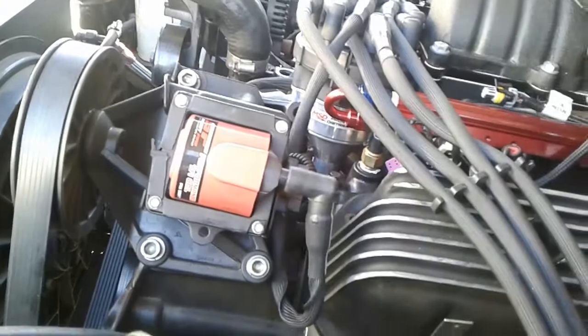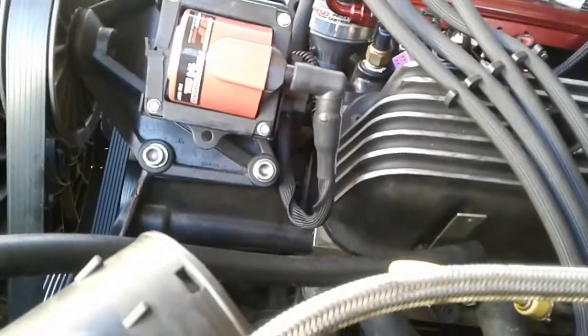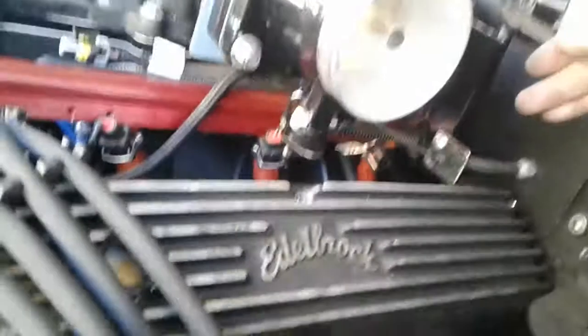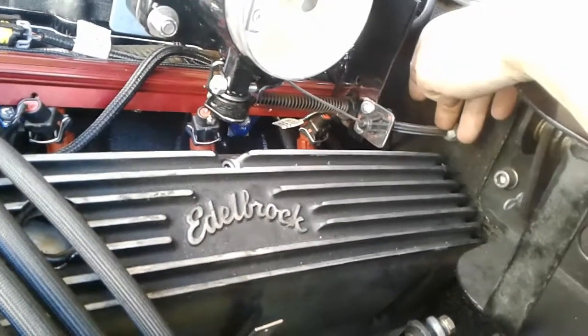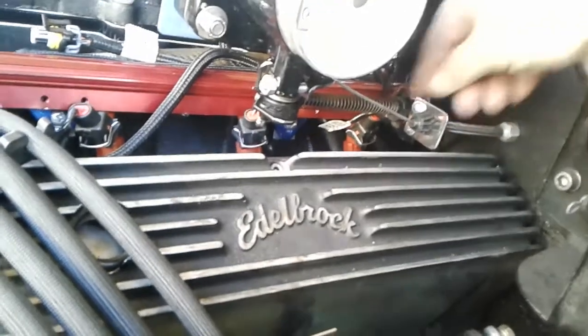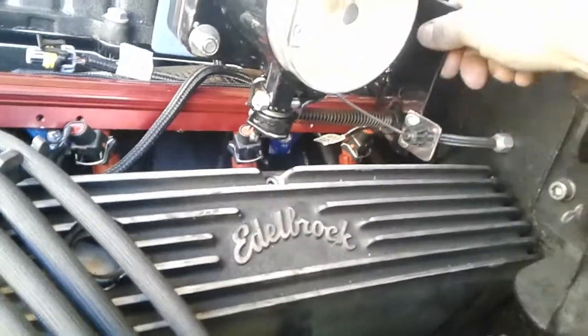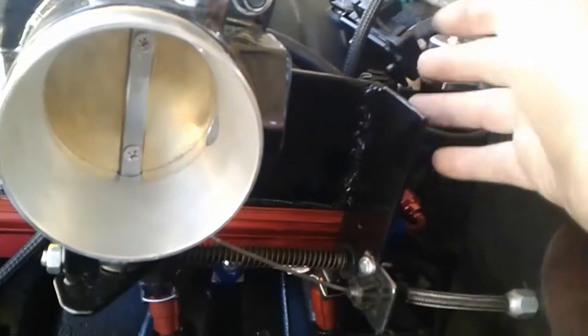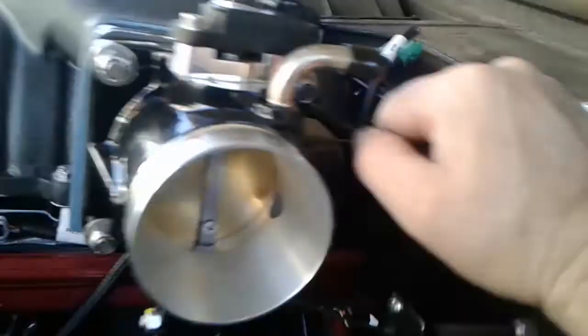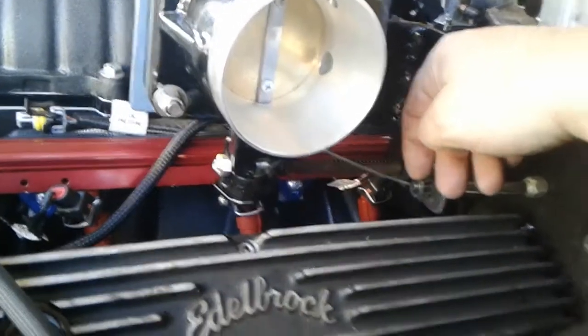I still need to do my oil pressure extension - I do have the connector for that. I also had to put my original throttle pedal back on and move it over about an inch and a half so I could clear this. Looking good so far - pretty happy with it. I had to put my idle air control back on.